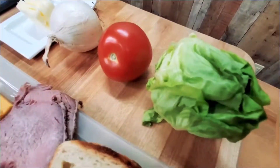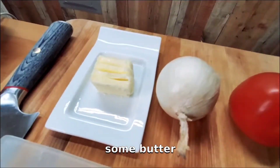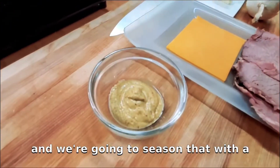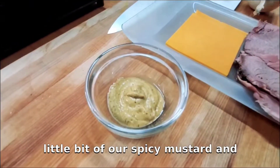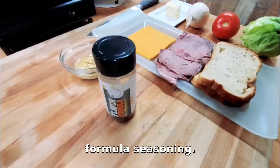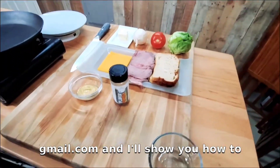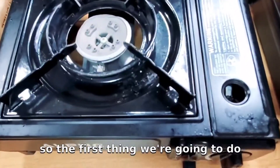We've got some beautiful gem lettuce, some tomato, some onions, some butter, and we're going to season with a little bit of spicy mustard and some Chef's Backyard Flavor Formula seasoning. Send me an email at chefsbackyard@gmail.com and I'll show you how to order it.